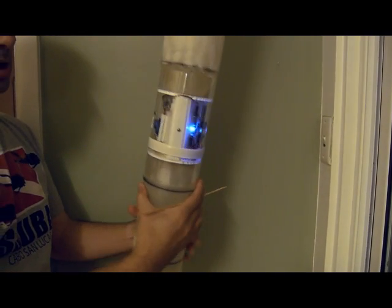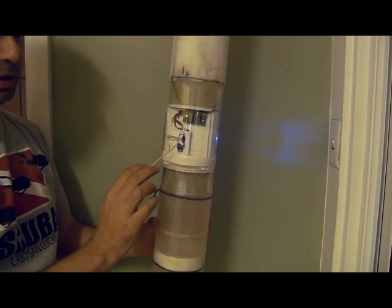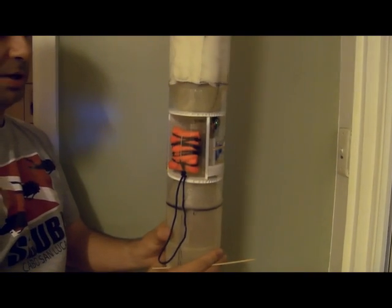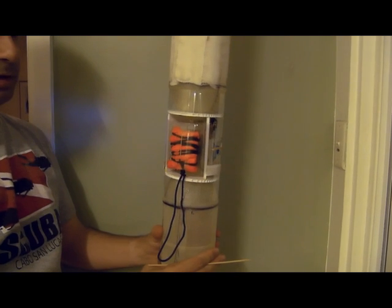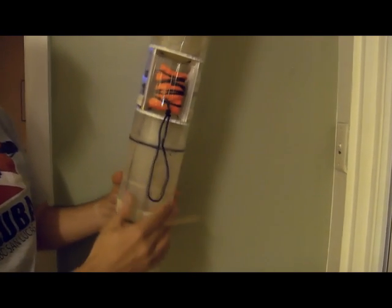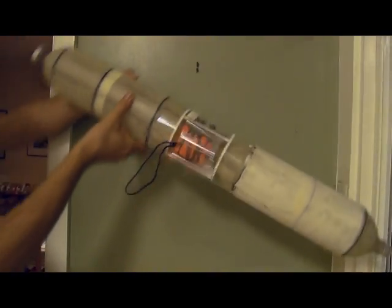On the other side, we have an altimeter with the servo holding the door closed. And here's the parachute. So now the rocket's ready to launch, and as it launches, basically any time it tips over, it will eject the parachute.